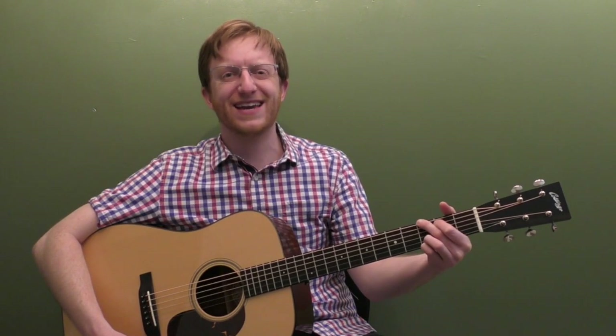All right, everyone out there in guitar land, Mike Heading here, coming to you today with a beginner lesson for the old classic murder ballad, Banks of the Ohio in the Key of G.